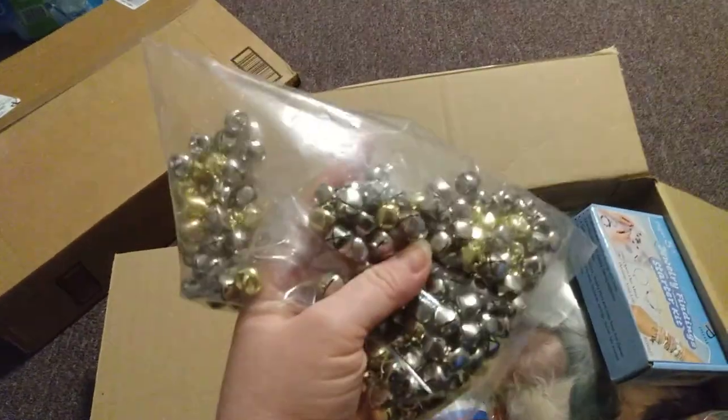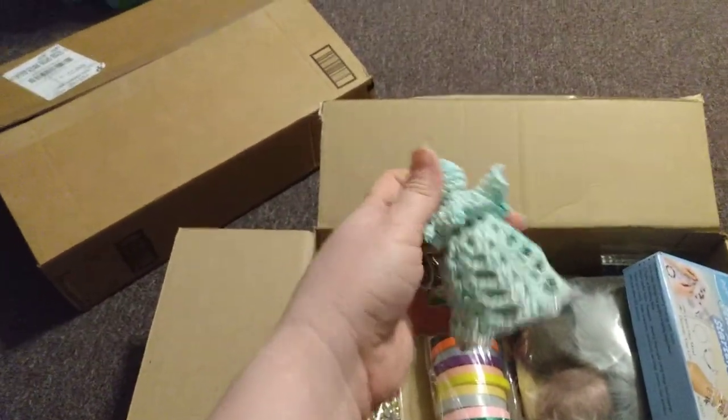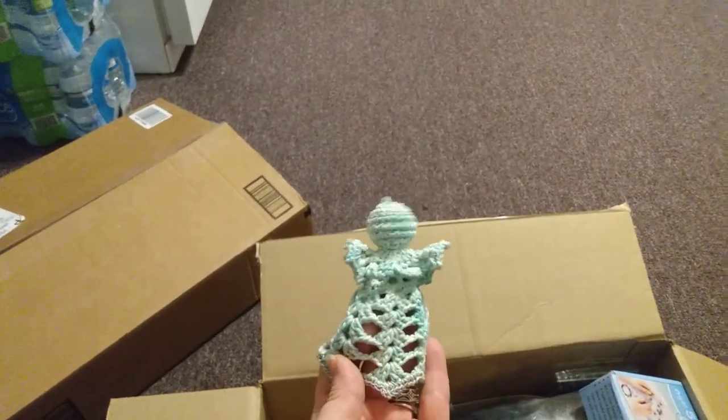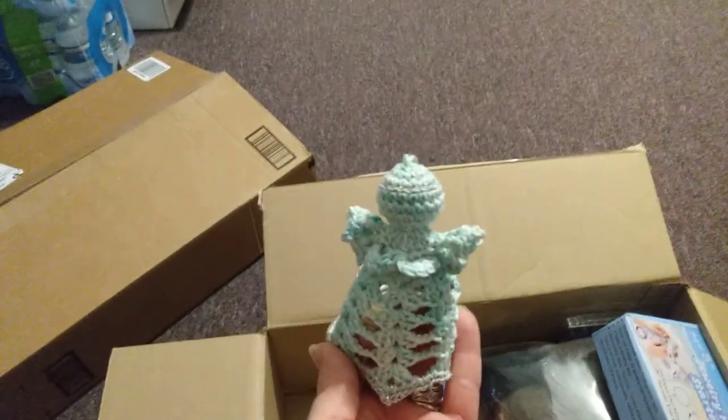I also got some bells to add into baby toys to make them jingle. I had also mentioned I make angels — here's one I made last Christmas. I'm thinking about adding a bell inside to make her jingle and put her on the tree this coming year.